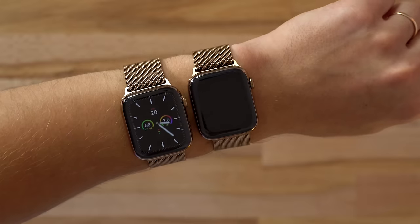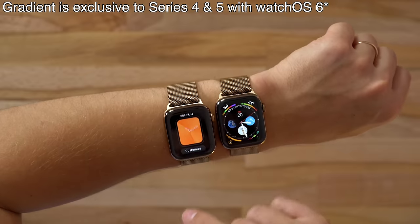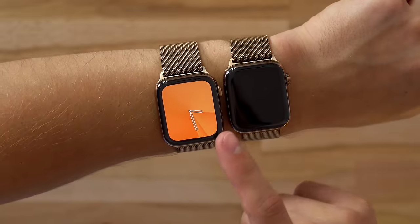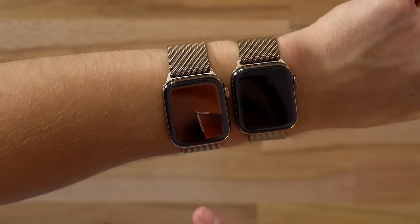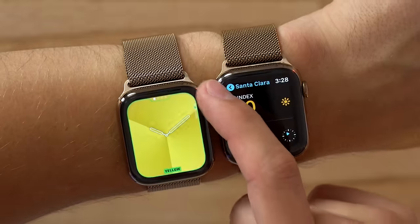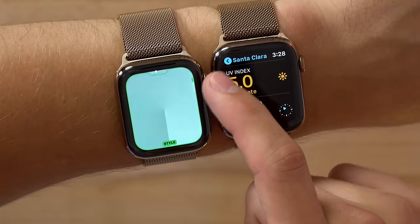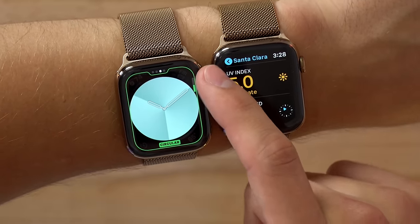It's a lot more convenient to be able to see this information. Here's another one that looks to be new — it's the Gradient Watch Face. What it does is basically you have the seconds, minutes, and the hours, and there's this little shadow that moves. Even though there's not an arm for the seconds, it's actually pretty cool, because if you look at it, it gets really dim but you can still see it when it turns off. We've got all these different colors that we can switch between — really cool, turquoise — and you can change the style. Full screen circular.